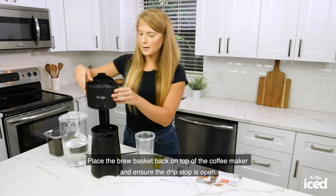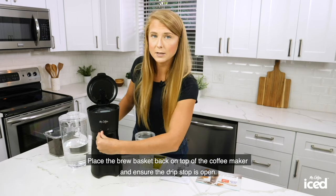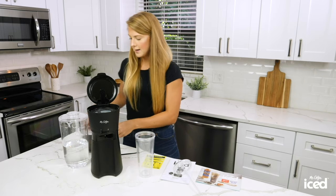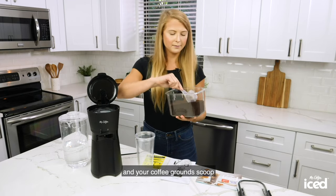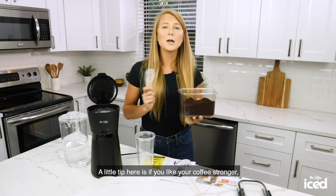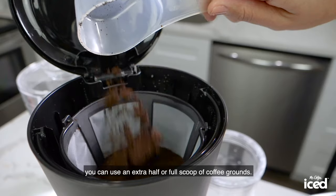Place the brew basket back on top of the coffee maker and ensure the drip stop is open. Make sure you have a reusable filter or a paper filter in the brew basket. Now you're going to take your coffee and your coffee ground scoop and scoop one level scoop of coffee into the reusable filter. A little tip here is if you like your coffee stronger, you can use an extra half or full scoop of coffee grounds.